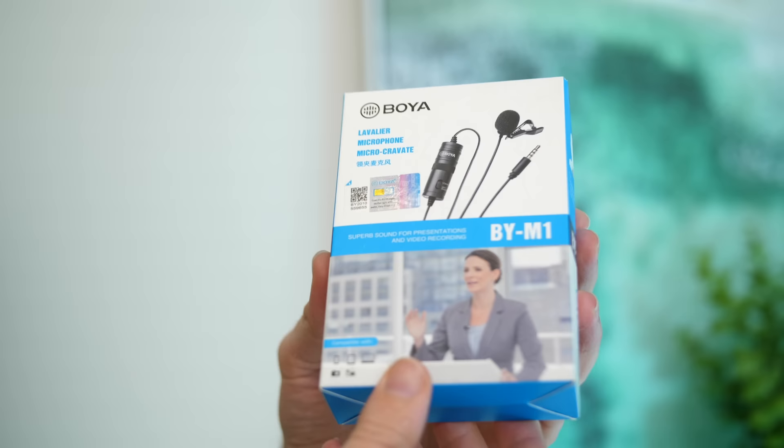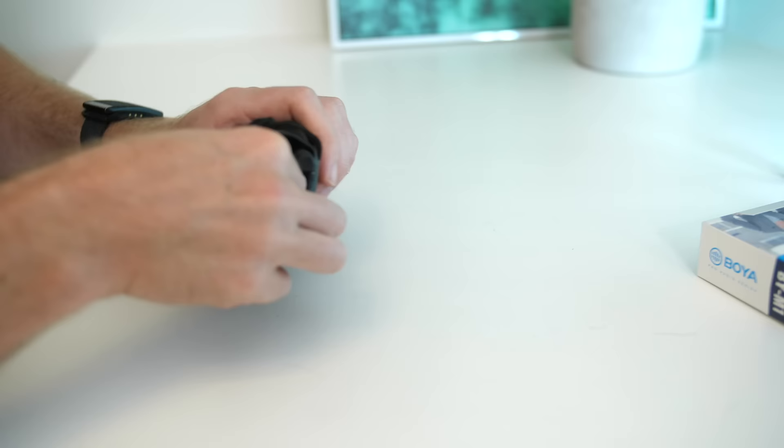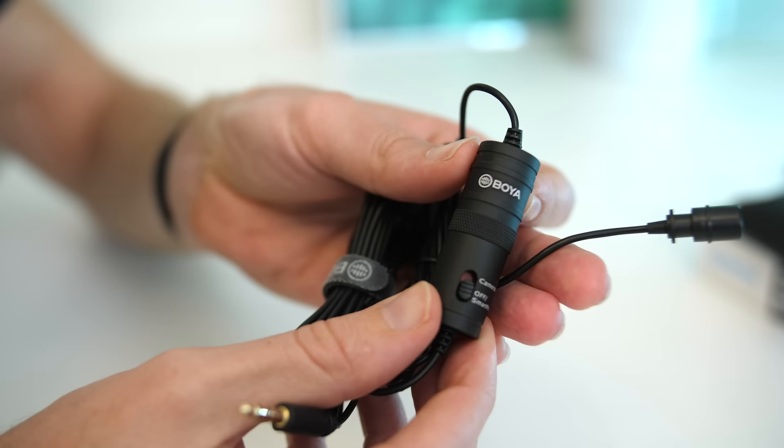In the box, you get the microphone, a microphone clip which is what I'm using here, a quarter-inch TRS to 3.5 millimeter adapter, a carrying pouch, and a battery — because this microphone does require a battery when you're connecting it to a camera or something with a TRS connection. If you're just gonna be using it with a smartphone or something with a TRRS connection, which a lot of computers have these days, you won't need to have a battery in there to make it work.